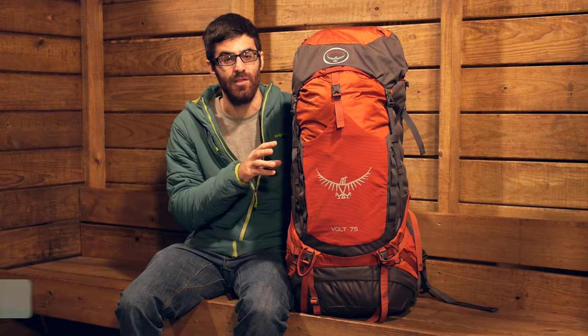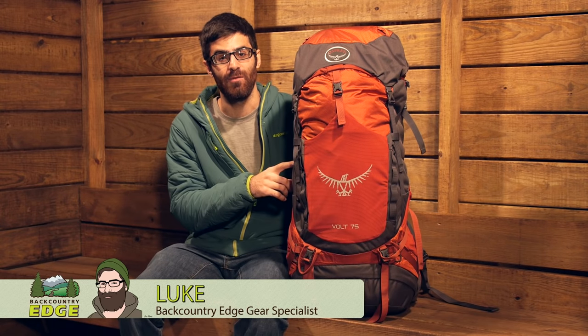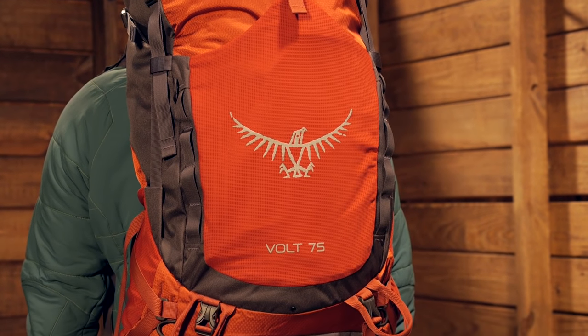Designed for simplicity and with just enough features for the long haul on the trail, the Osprey Volt 75 is a great option for those users who need versatility in their pack. Let's take a closer look.